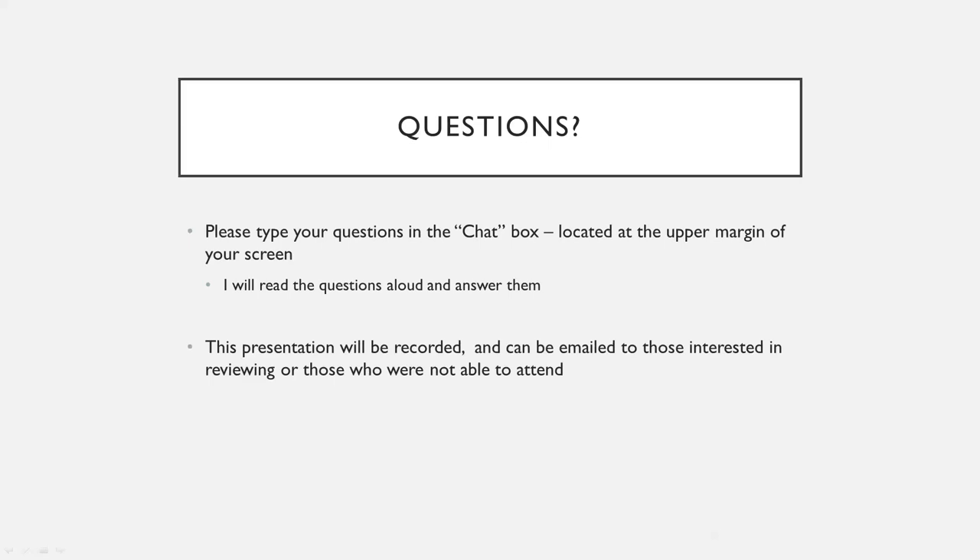Another question about scars — they saw the slide about keloid scarring. I don't recommend treating keloid scars because they can be notorious: even if you treat them temporarily, they can come back the same or even worse. So if you're prone to keloids, or especially if you have a keloid in the area, we want to discuss all your options.